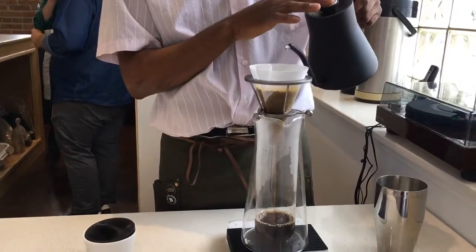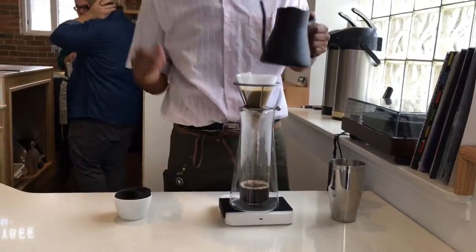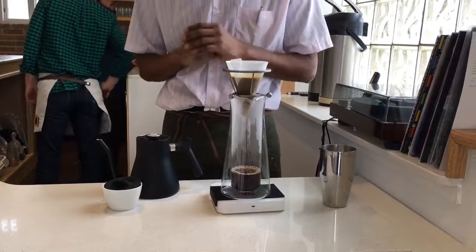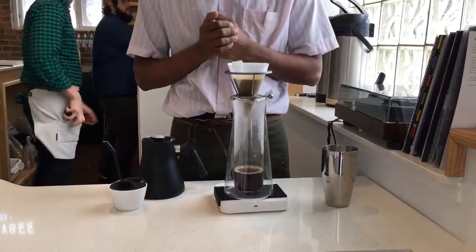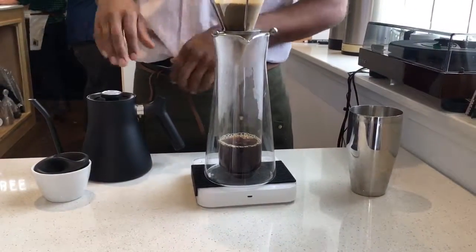Usually most pour-overs take about two and a half to three and a half minutes, depending on what you add and the brew method. This one usually takes about two minutes and 30 seconds. We're doing a slightly smaller cut, so it'll be a similar profile to maybe getting out of an Aeropress or a really taste-forward Americano — not a cold, watery Americano.